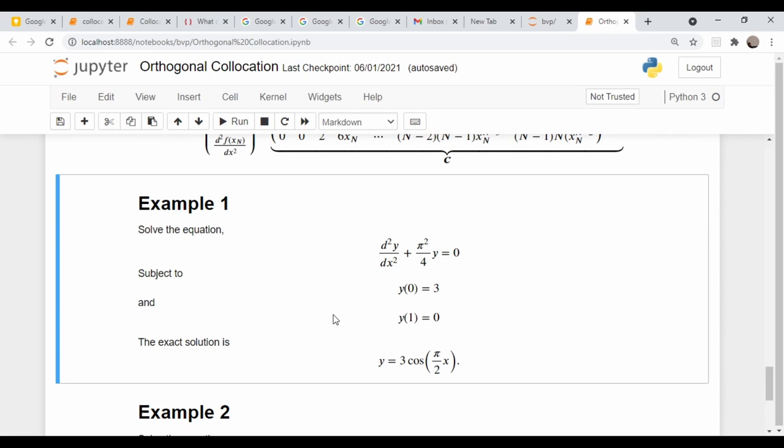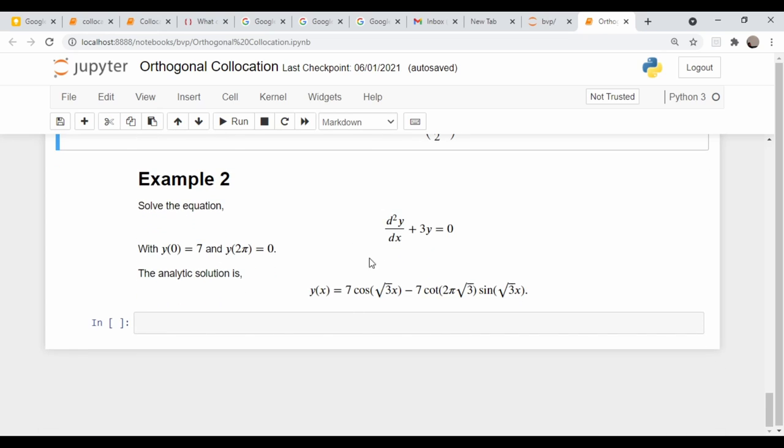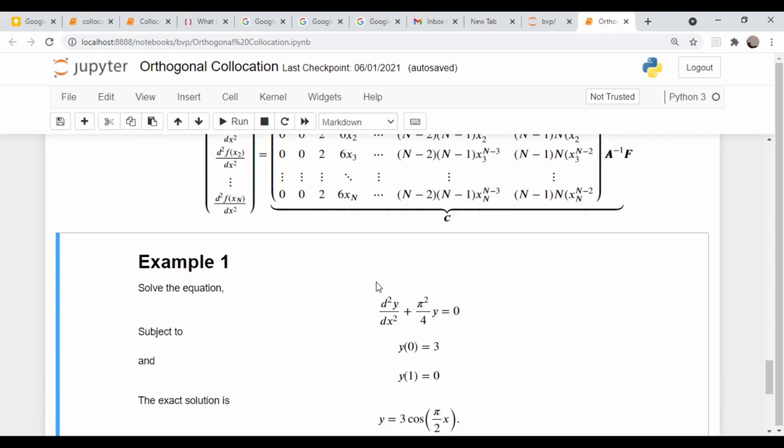Let's do this with a couple of problems that have exact solutions so we can check our results. The first is a simple differential equation: at x=0 the function value is 3, at x=1 the value is 0, and the exact solution is given. The second problem has a different ODE and boundary values, and must be rescaled from the domain zero to 2π down to zero to one.